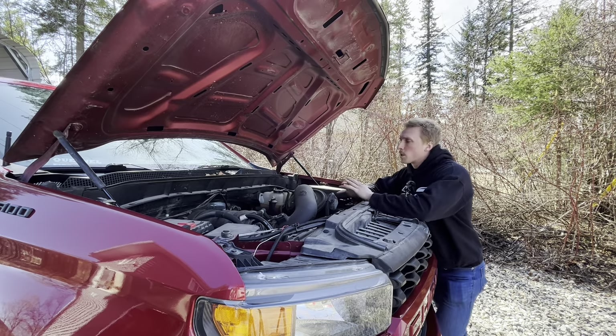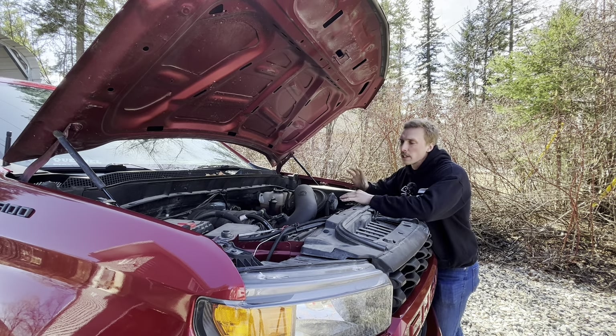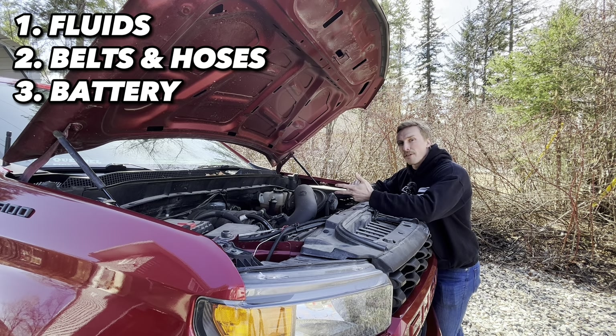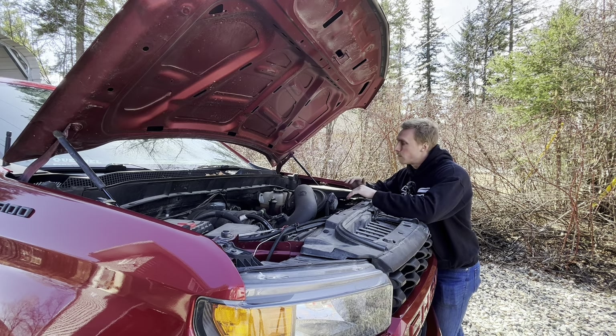Underneath the hood is the backbone of our vehicle. If everything is running properly underneath the hood, we're generally going to have no issues out on the road. There are a few major components we're going to want to be checking: our fluids, our belts and hoses, our battery, and our air filter. First, we're going to go over our fluids and make sure that everything is as it should be.